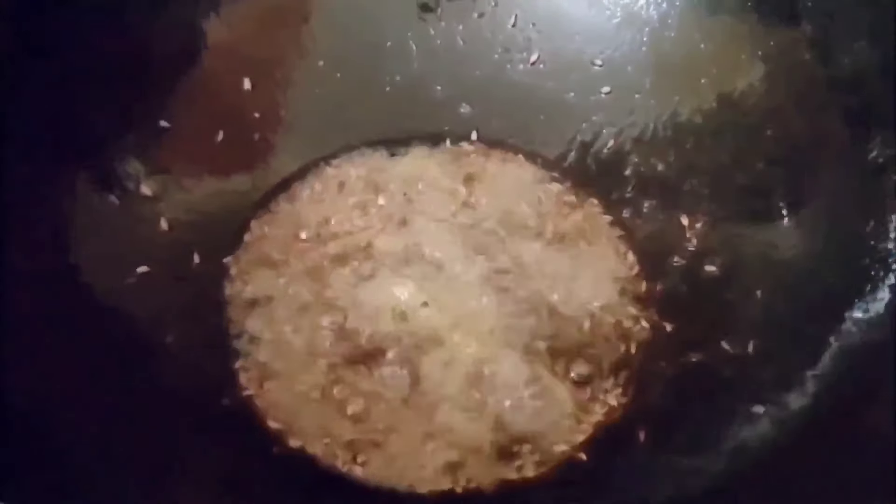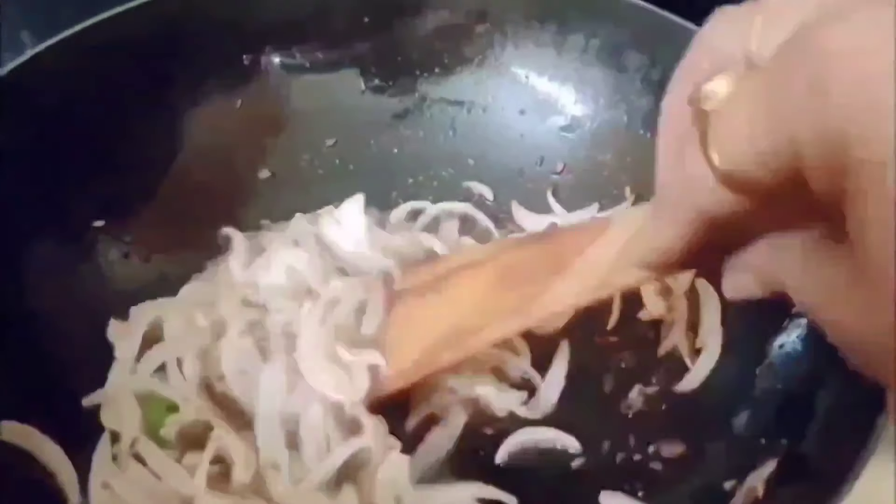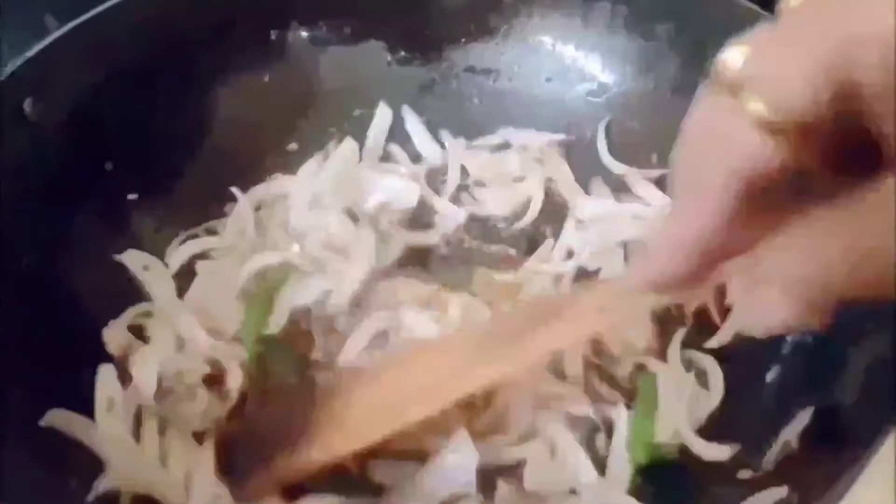This is the quickest recipe for a lunchbox with parathas. Now add onions, stirring often till they turn translucent. In India, people mostly eat okra with pulses and rice, and it is also made in different styles.